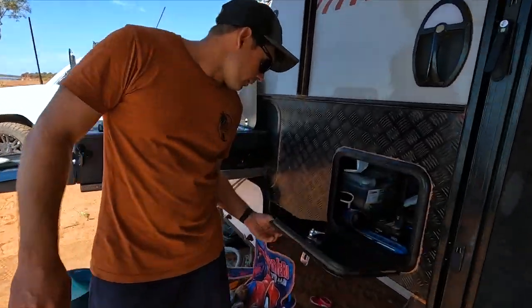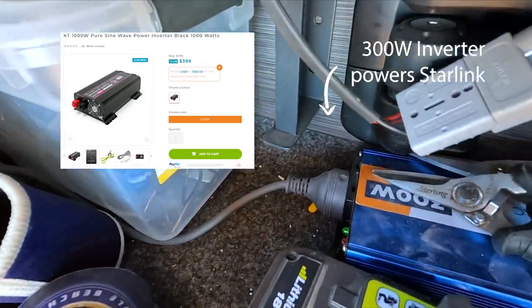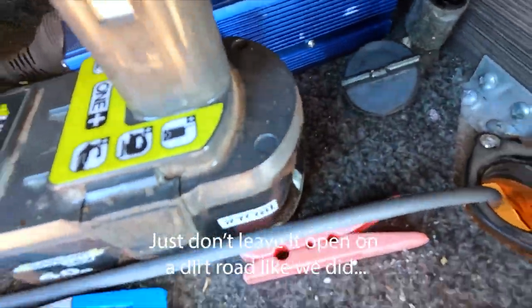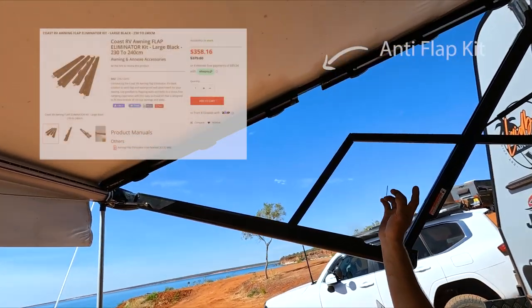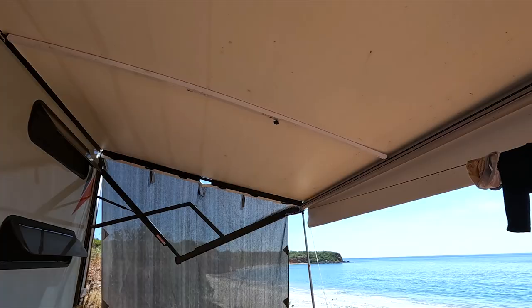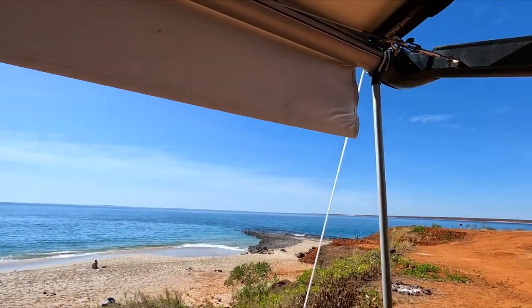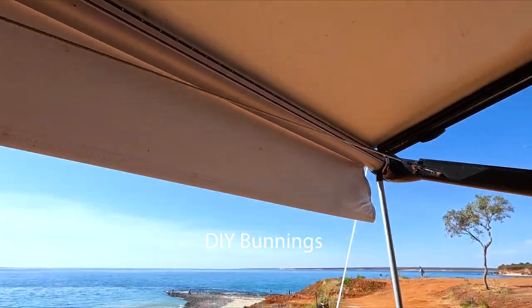In the TV box I've got a little inverter set up for Starlink access. To get the cords in and out, I've put a boat bung in there — just used a hole saw and it seals perfectly. Awning-wise, we've got the Aussie Traveller anti-flap kit, which works really well, along with some aluminium pole and tie-downs for holding weight. I've also added a clothesline — I made it from Bunnings material, but you can actually buy a kit from Jayco as well.